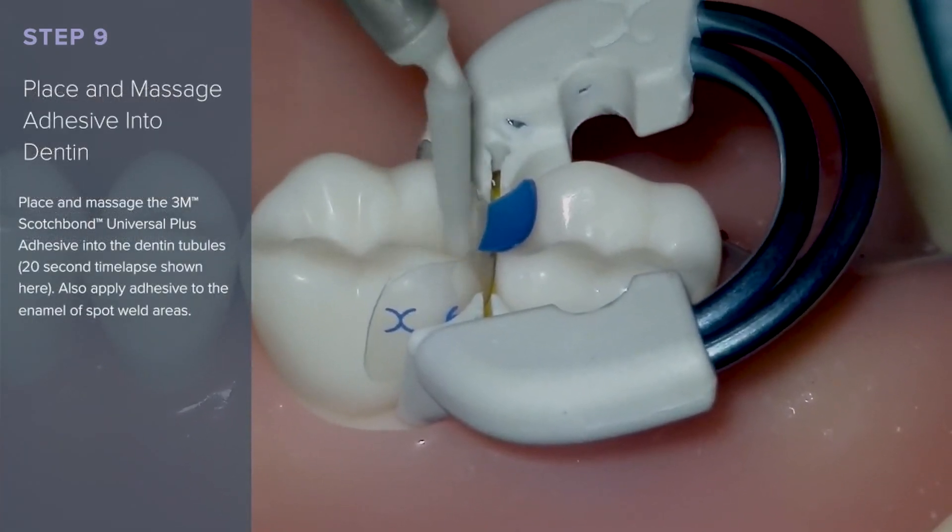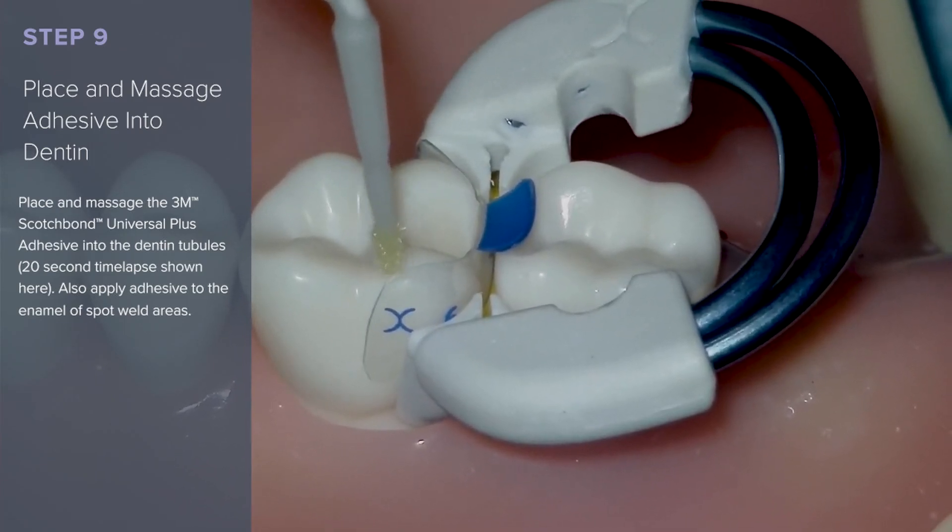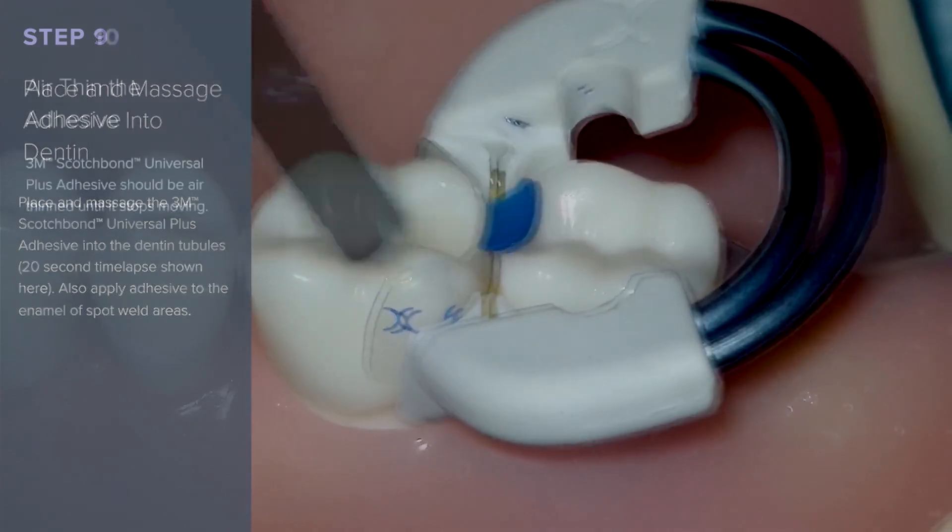Place and massage the 3M Scotchbond Universal Plus adhesive into the dentin tubule areas for 20 seconds. Then air-thin the adhesive.